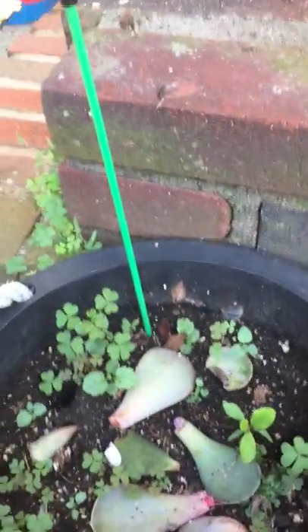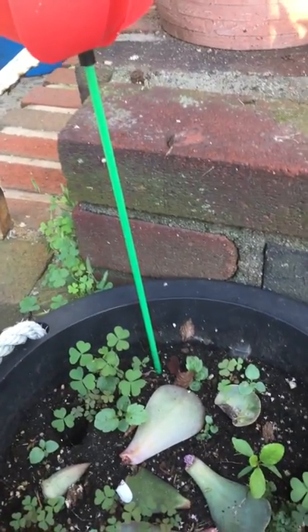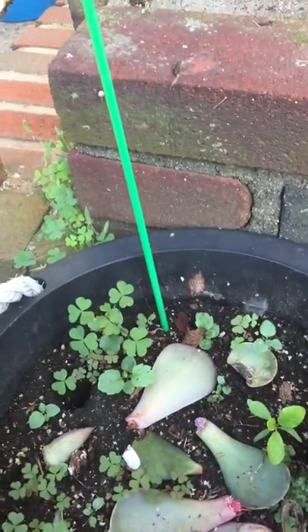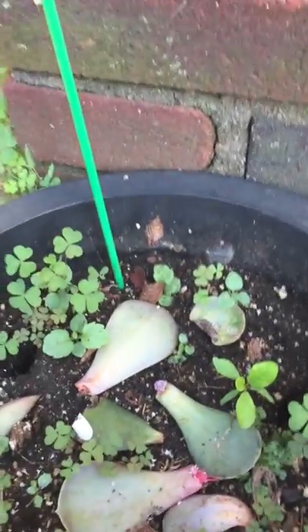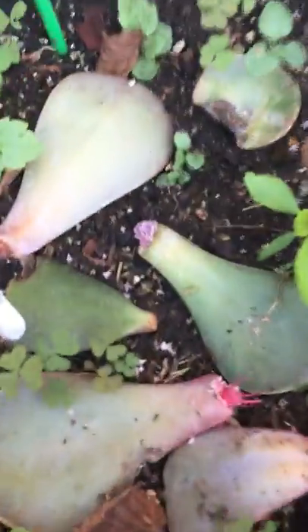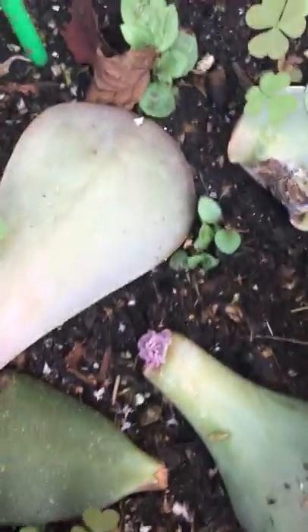The YouTube video was correct — they said if you take broken leaves of succulents and lay them flat on the soil, they will eventually take root and form new plants. And as you can see, there's one, and there's the other.